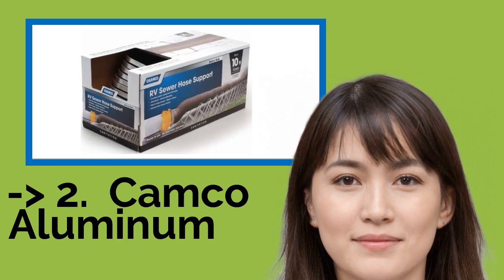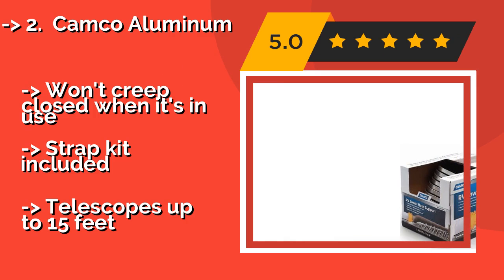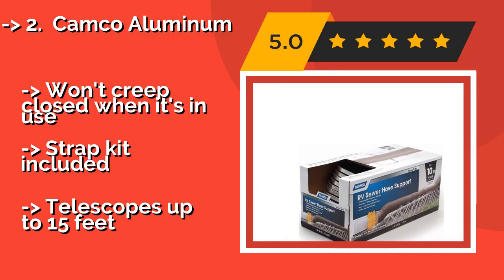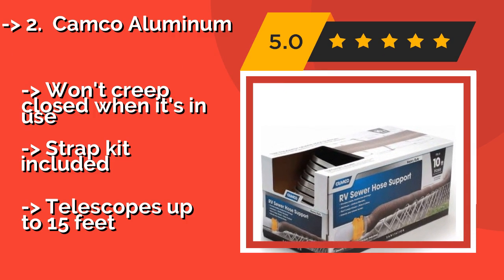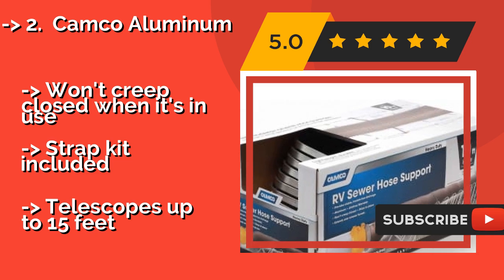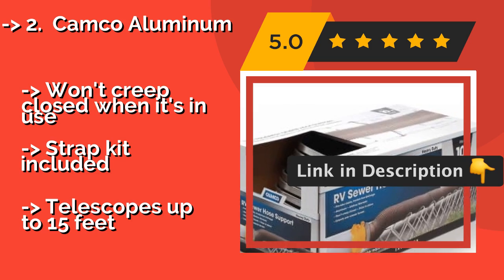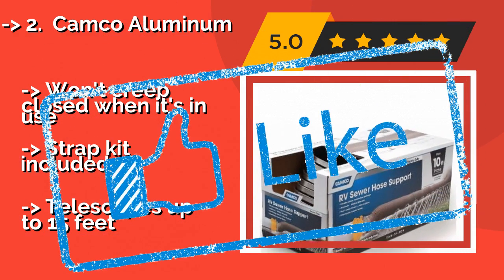If you travel in colder climates, change campsites often, or tend to be rough on your gear, the Camco Aluminum at around $35 is the way to go. It's easy to set up and take down, sturdy enough to withstand extreme temperatures, and packs away readily for compact storage. Won't creep closed when it's in use. Strap kit included, and it telescopes up to 15 feet.